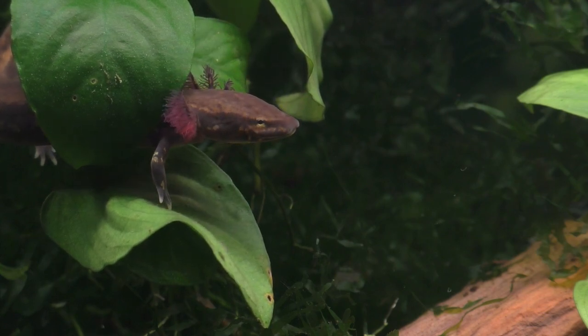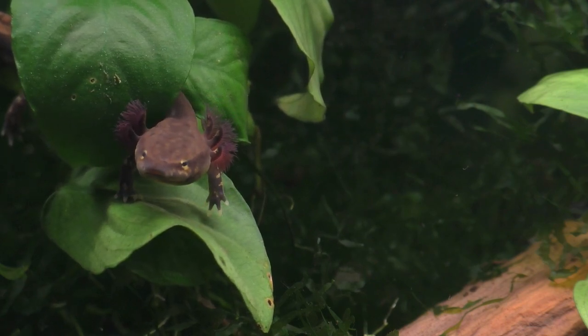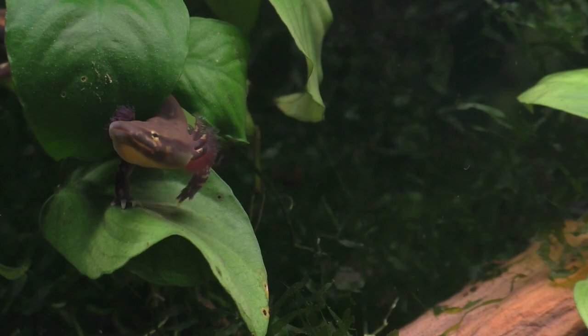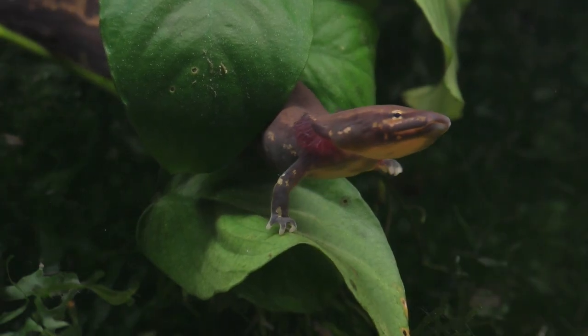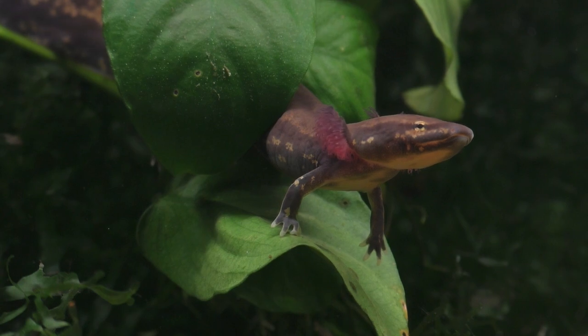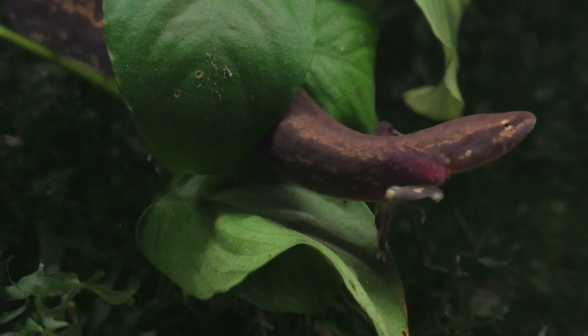Mud puppies are rarely ever seen in the wild because they spend most of their daylight hours avoiding predators by hiding beneath large rocks, under submerged logs, or in dense vegetation. However, once the sun sets, they come out of hiding and slowly crawl along the bottom of their habitat in search of whatever food they can find.